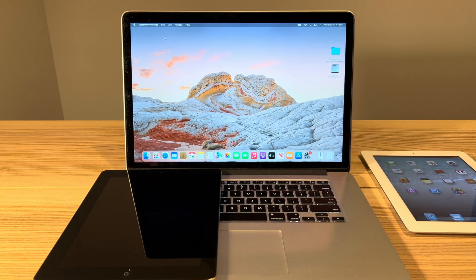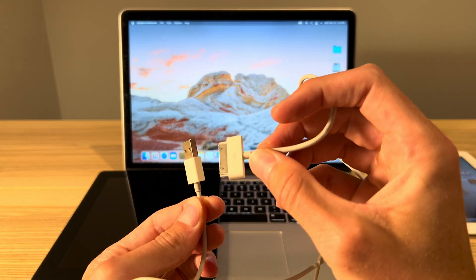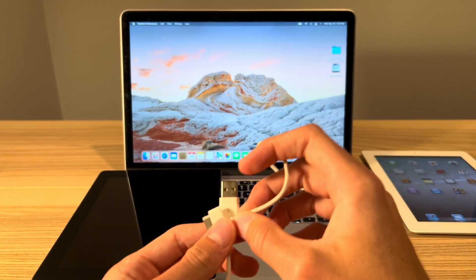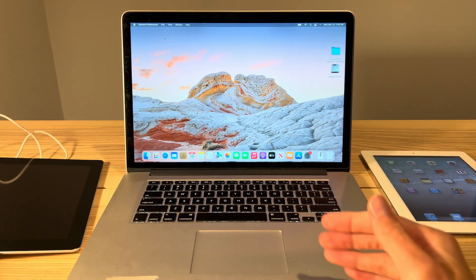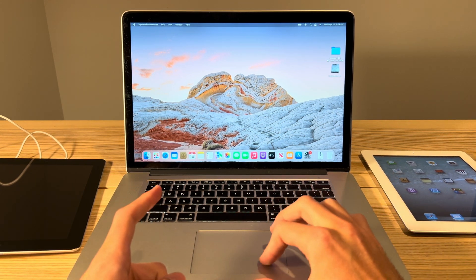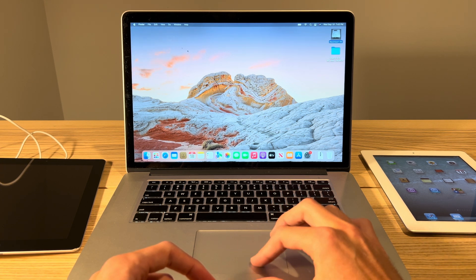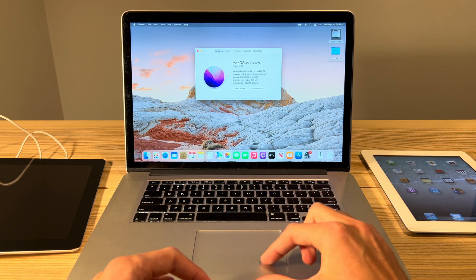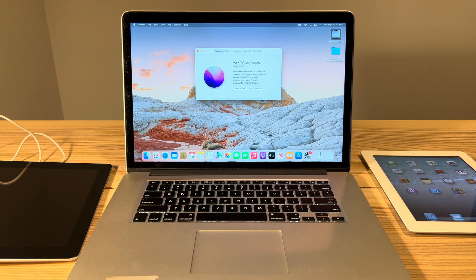What else do you need? You're going to need a 30-pin to USB cable — it can be any model, any brand, as long as it's able to send data back and forth. The last thing you need is a Mac computer. I don't know if this works on Windows or Linux, but I do know it works on Mac OS. This is a 2015 MacBook Pro running macOS Monterey. I believe this works on any Mac from 2008 and newer. Let's get started.